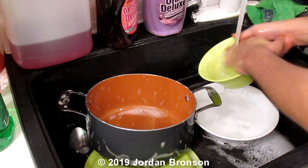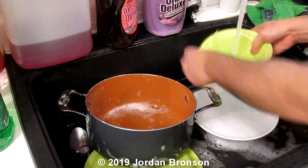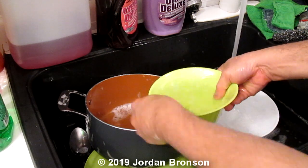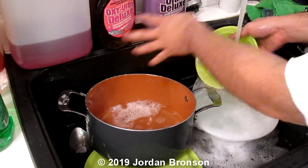That's two benefits right there — not only does it clean better, but listen: you hear that squeak? It's a lot squeakier. The squeak is unbelievable.